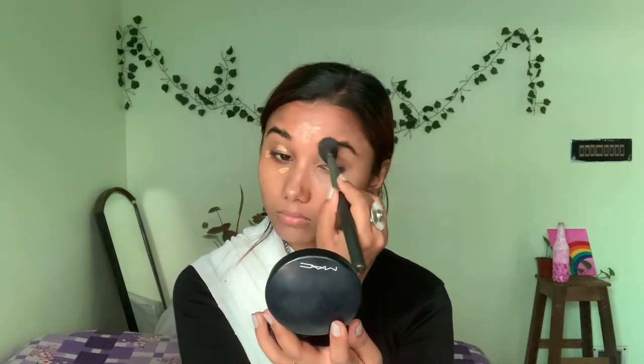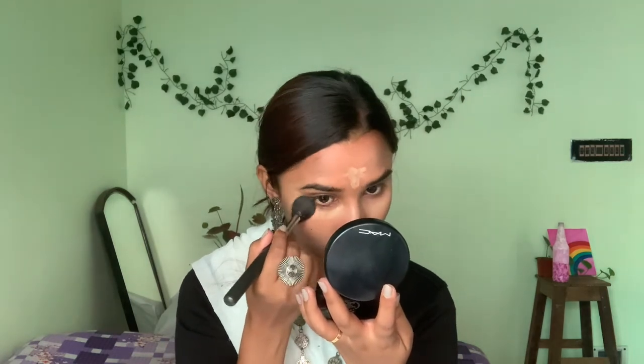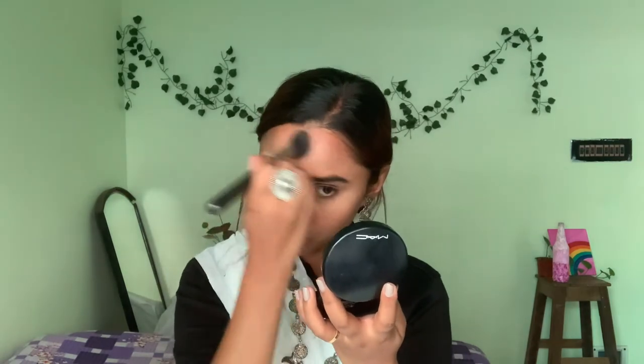I will blend the concealer well on all my highlighting points — like my under eye, forehead, and nose area. I'll blend it in thoroughly for a smooth finish.